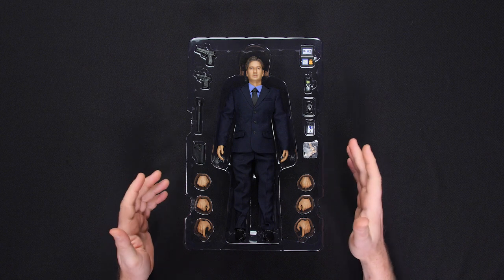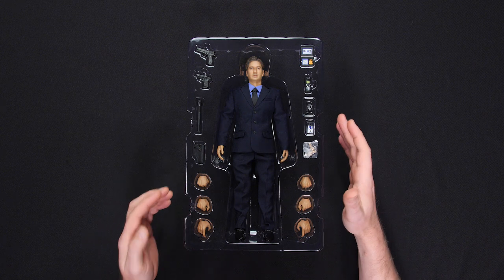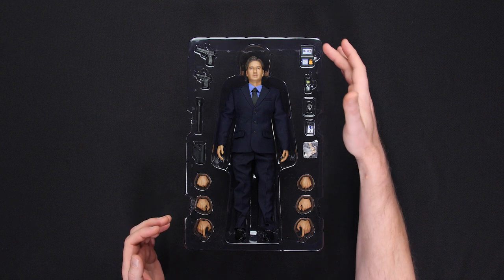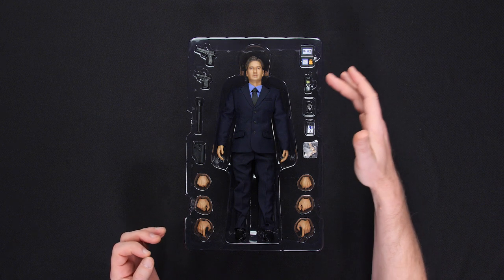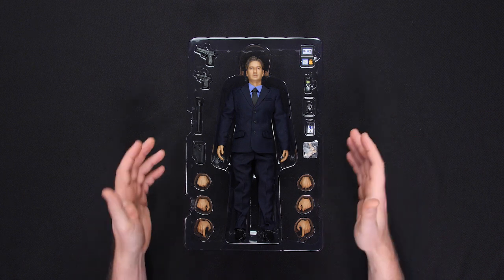All right, here it is — the Agent Mulder 1/6 scale figure by 3A. Comes with pretty much everything you would expect from an FBI agent: all these accessories, his ID, his cell phone, a couple of different guns. Can't wait to see what I can do with what we've got here. So let's get started.